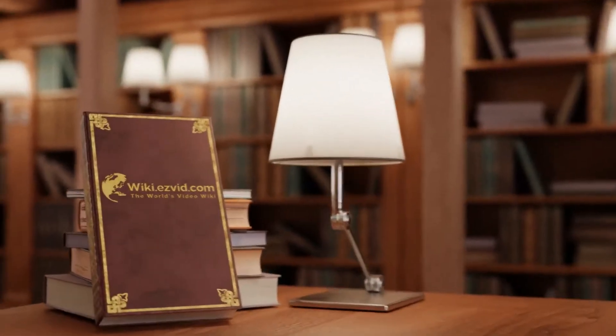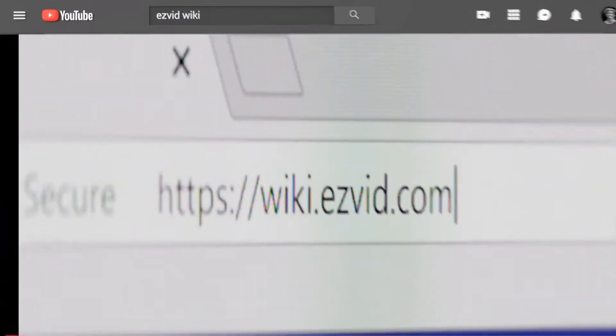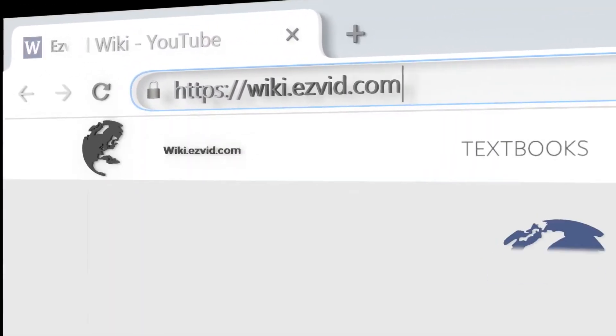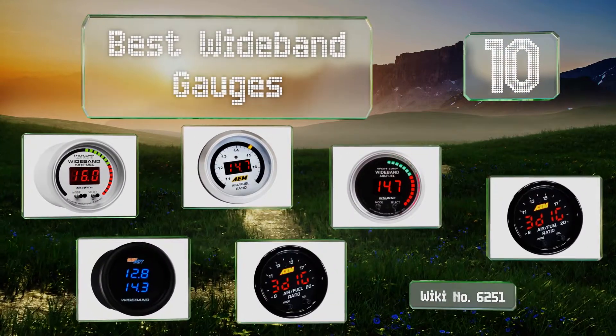EasyVid presents the 10 best wideband gauges. Let's get started with the list.